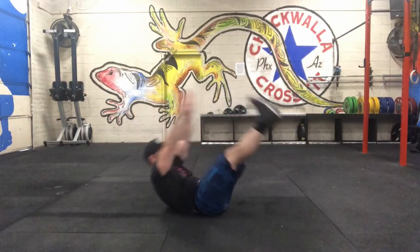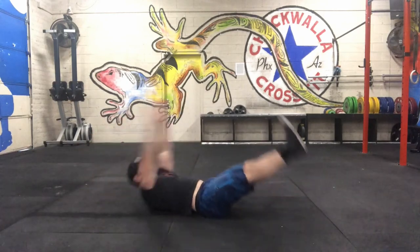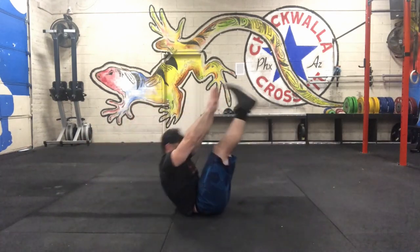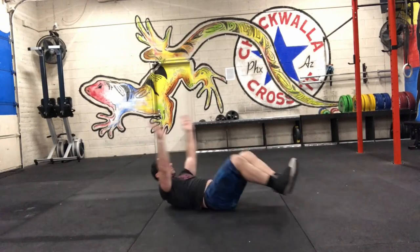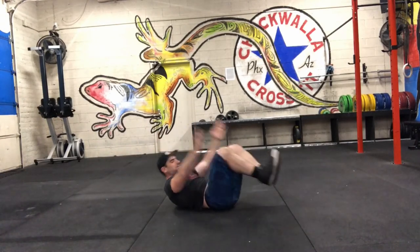Lastly is the V-Up. We're going to start by laying on the floor, bringing our arms and our feet together towards the middle. Try to touch the toes if possible. Another scaling option is going to be tucks — pulling the knee in and chest.